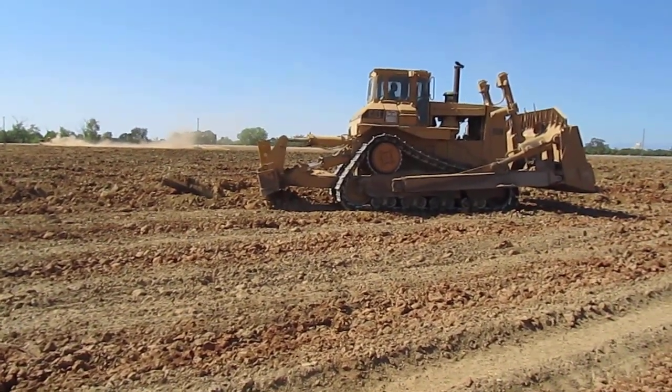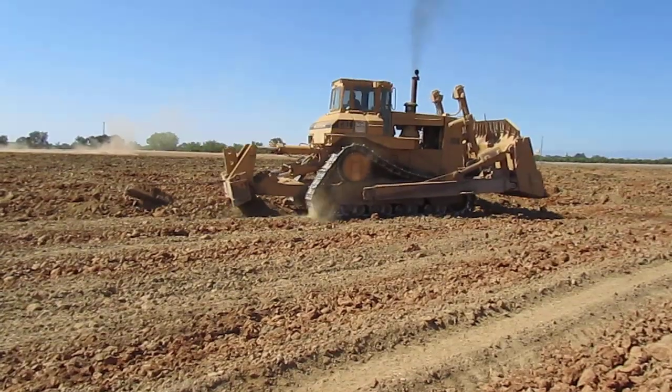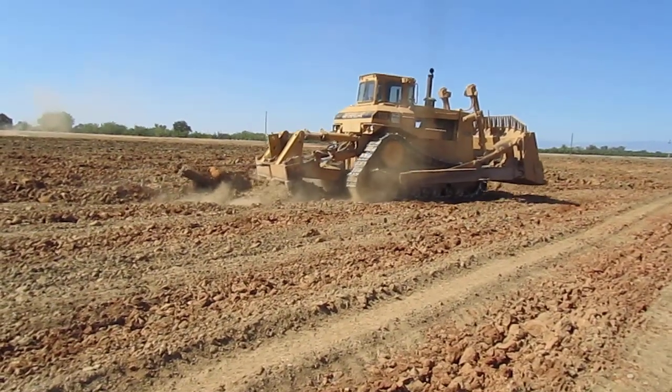We're in Northern California today prepping some ground for some new walnut trees. What you're looking at is a D10 Caterpillar. That tractor is about 160,000 pounds and about 550 horsepower.